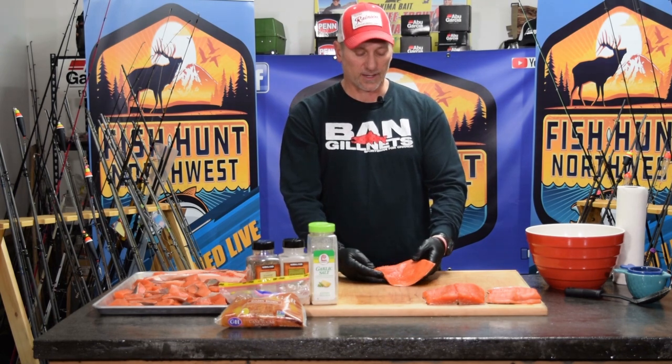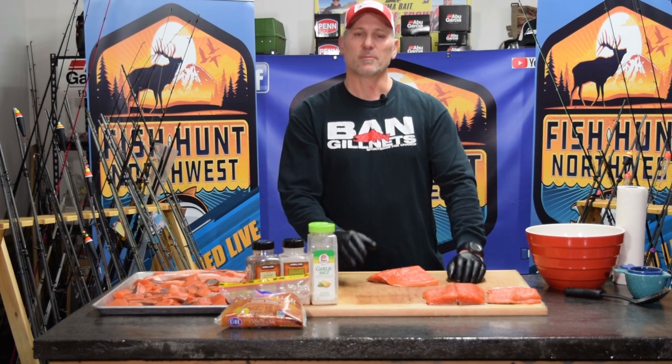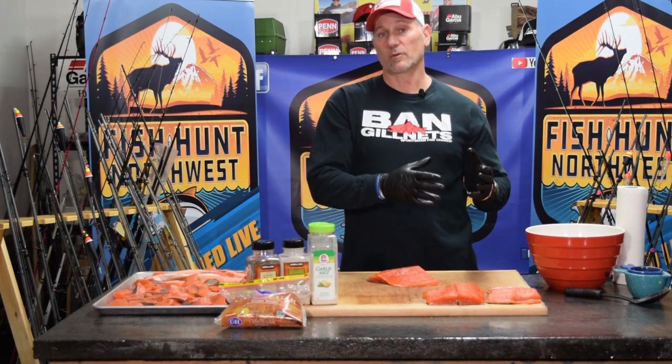I like to use a dry rub. Keep in mind there are a number of recipes out there that you can utilize when it comes to smoking fish, whether you're a wet or liquid brine type of person or a dry brine. I've gone to a dry rub just because I like the results I get.